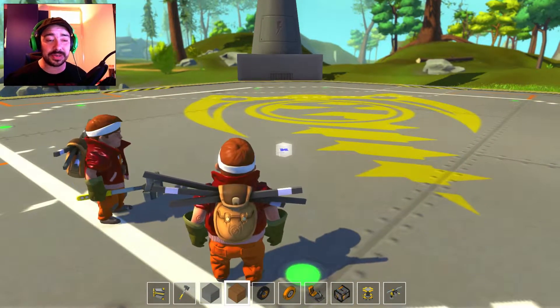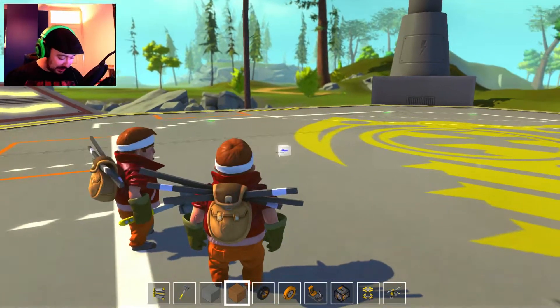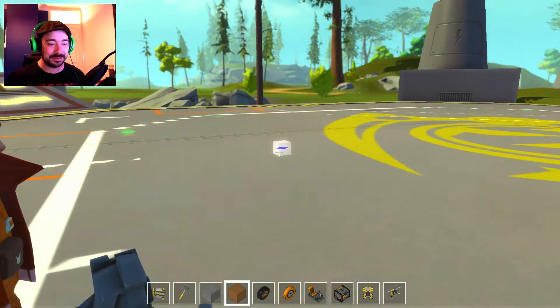What's up people? Welcome back to Rhys King's Game Channel. I'm Rhys King as always and today we're on a new game called Scrap Mechanic. I have good, good, good feelings about this game guys.